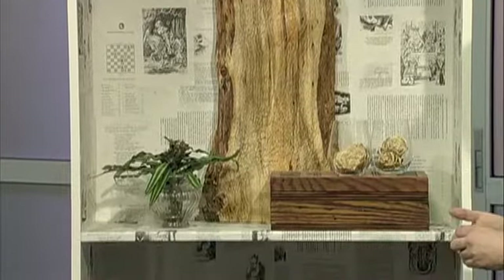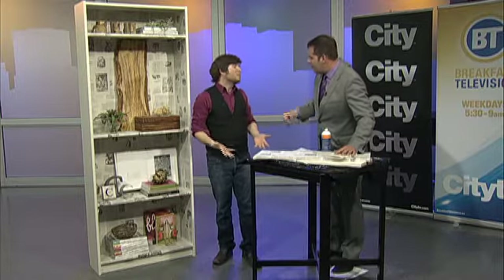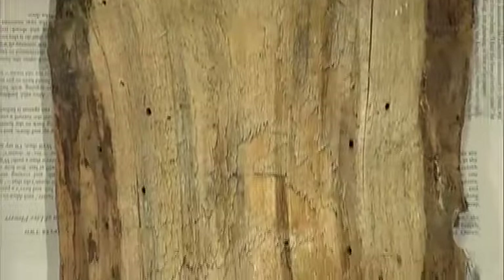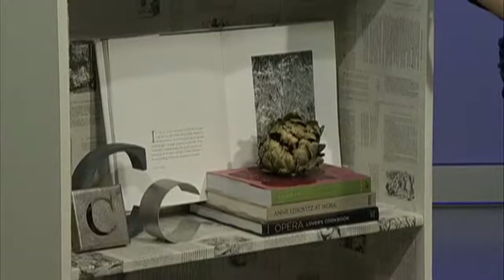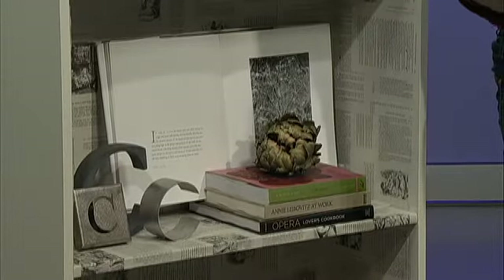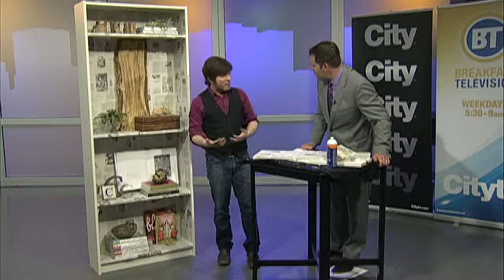That long piece of wood you have there vertically — imagine if you had a pot light or something shining down on it. It becomes a piece of art. Think about different things: if you have coffee table books, why not open them up? They probably have gorgeous pictures in them. Why not open it up so every morning when you wake up, you get to see that? It's going to help disguise the bookcase as well, so think about how you layer it.